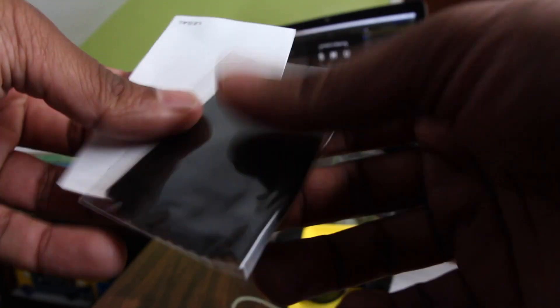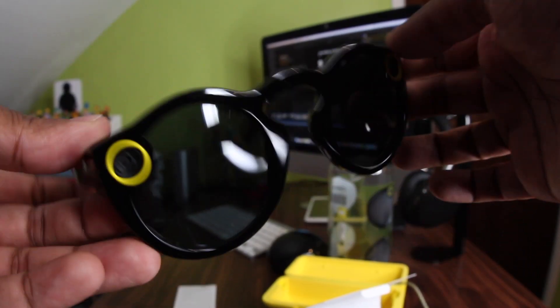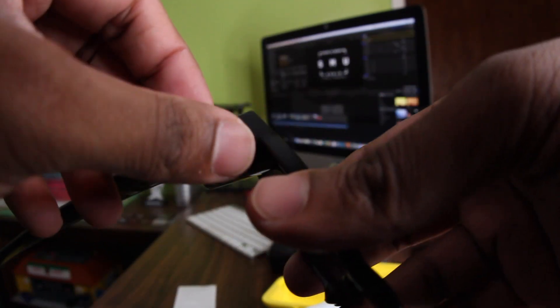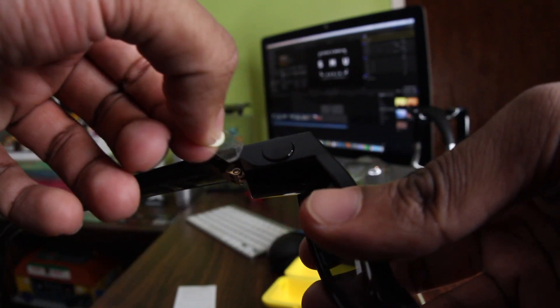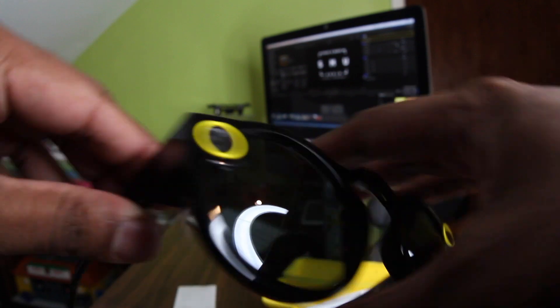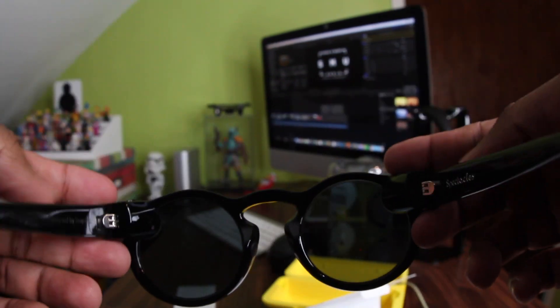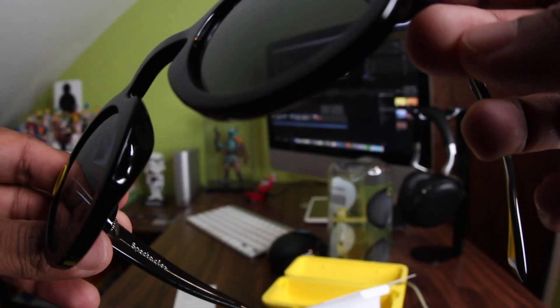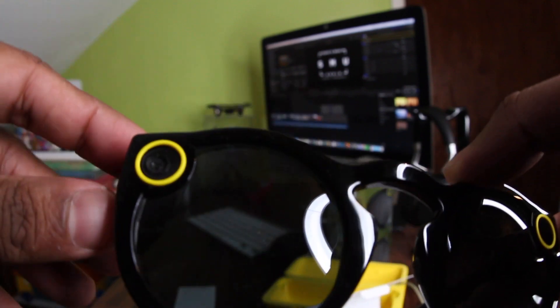Also got a cloth and some warranty stuff. Looking at the glasses — so fresh and new. Taking the cover off: definitely quality material, not too in your face. The yellow bits do make it obvious, but I guess for privacy issues they wanted to make it clear that you were filming, which is fair enough.